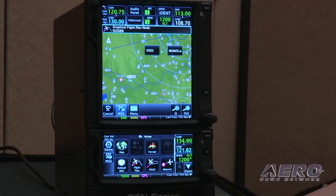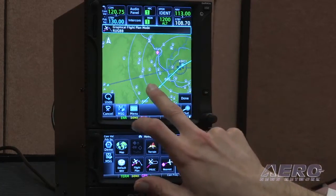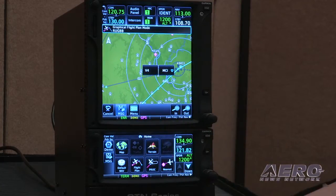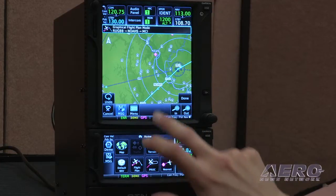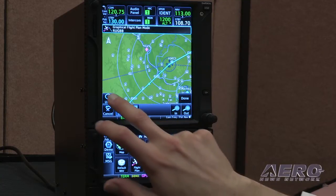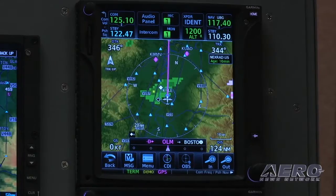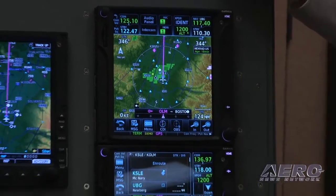Not only that, you can also fly virtually all Arinc 429 procedures now with the exception of radius-to-fix legs — RF legs. But you can do heading-to-fix legs now with this new product when interfacing, for example, with a G500 and G600. So you can truly have a hands-off experience when flying your aircraft with this new product.